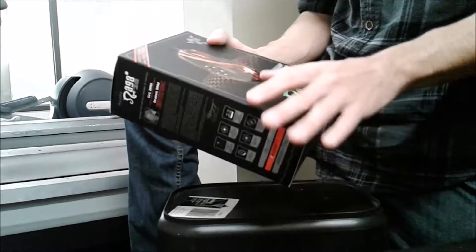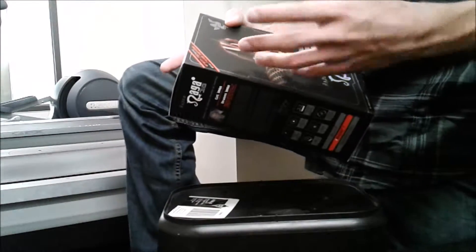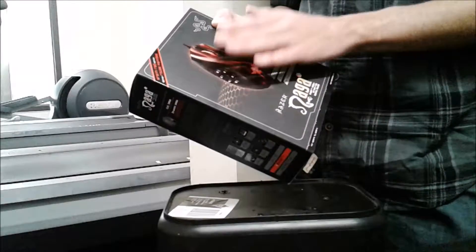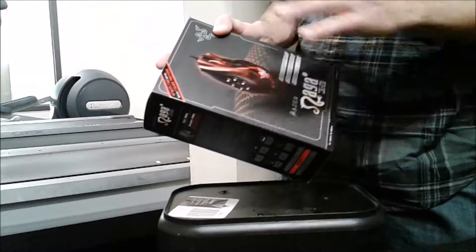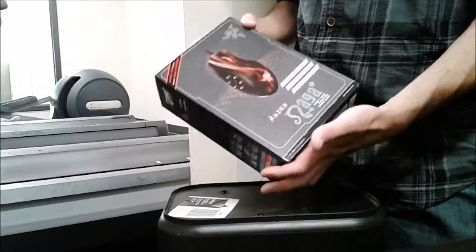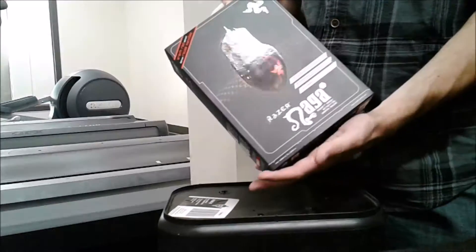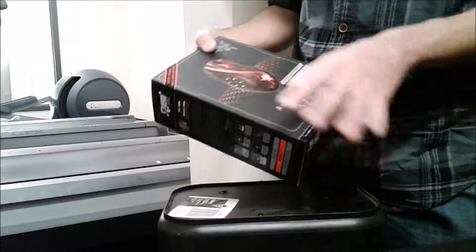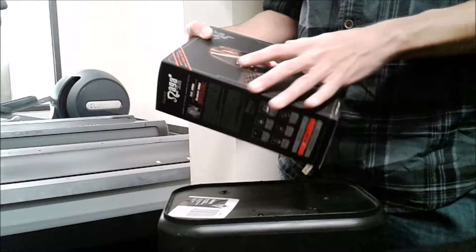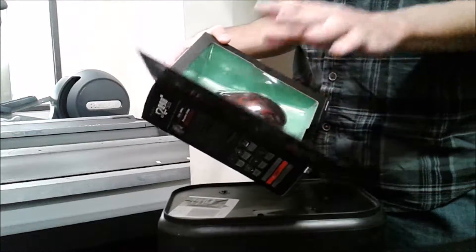If you're starting out with key binding, I would definitely recommend this mouse over pretty much any mouse. Even for high-end keybinding, it's a really good mouse. You've got your six buttons on the side which are really nice.